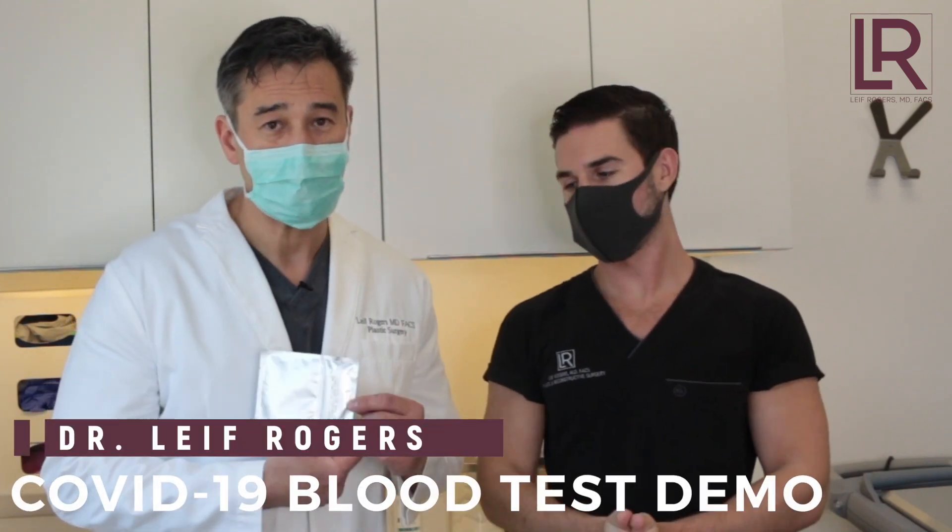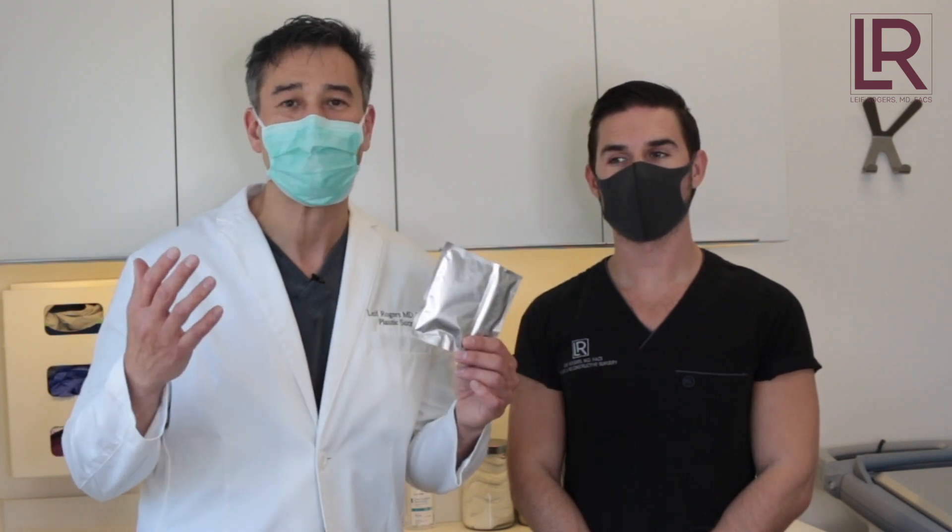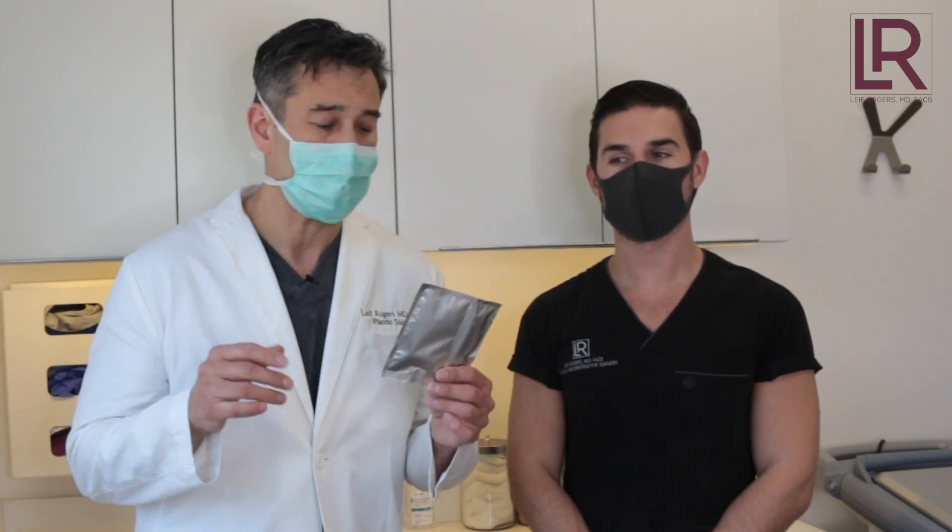We have a COVID-19 antibody test. I want everyone to see how these tests are done so you're not too worried about the test. For those who are really sick or feeling bad symptoms, go get tested. For those who feel healthy, there really is no reason to get a test at the moment simply because there aren't that many tests out there — it's limited.